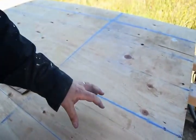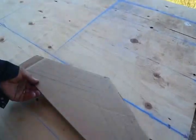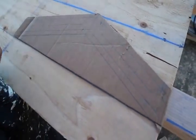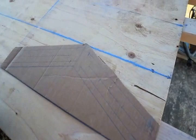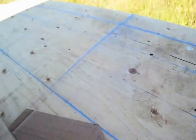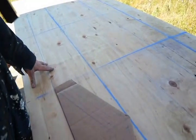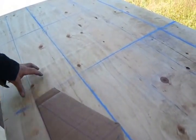Also note that I've snapped chalk lines on the plywood to indicate the height and width of the gusset. Now it's a simple matter to lay my template in each box and draw around it. If you've followed my advice so far, you should end up with twenty gussets from one sheet of plywood. Just remember that the peak gussets are twelve inches high while the side gussets are only eight.